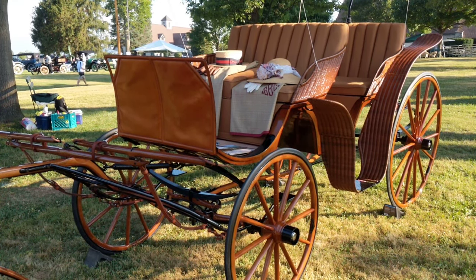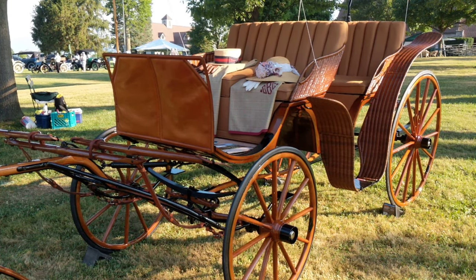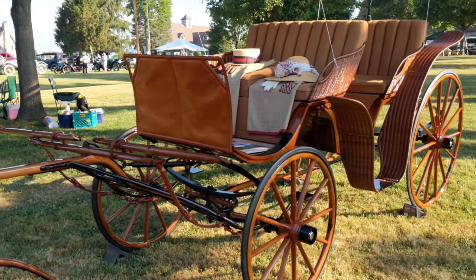Hello CAA Facebook fans. We are here at the Keeneland Concours d'Elegance in Lexington, Kentucky, and we are with Tom Burgess who is going to tell us a little bit about this vehicle.